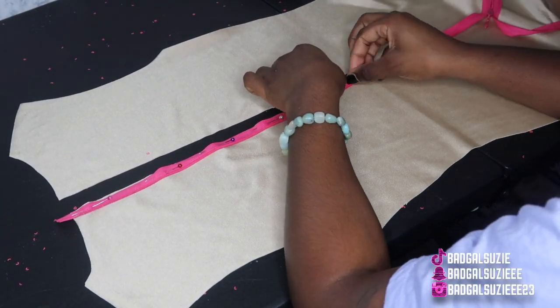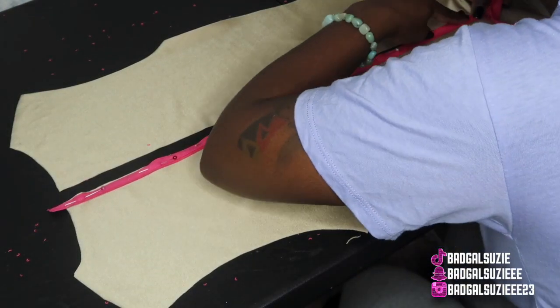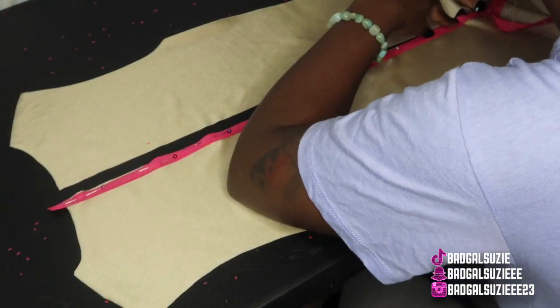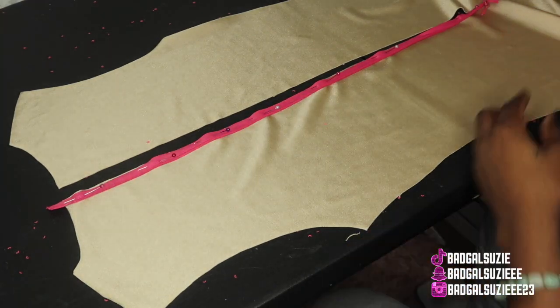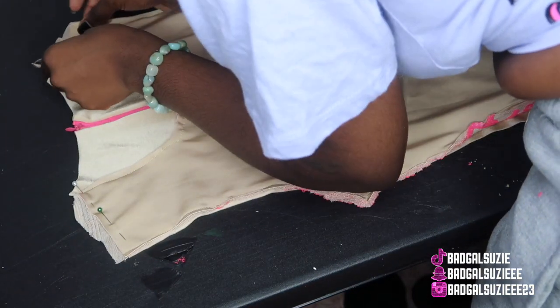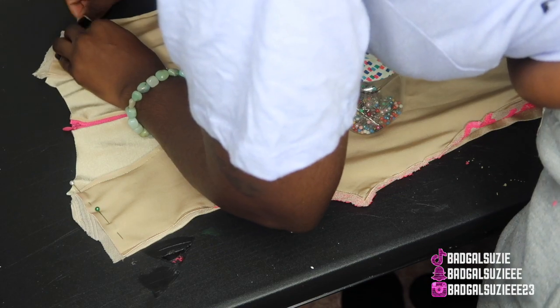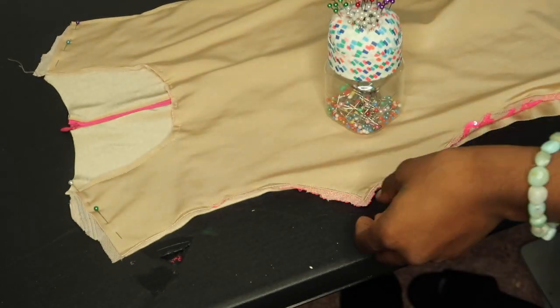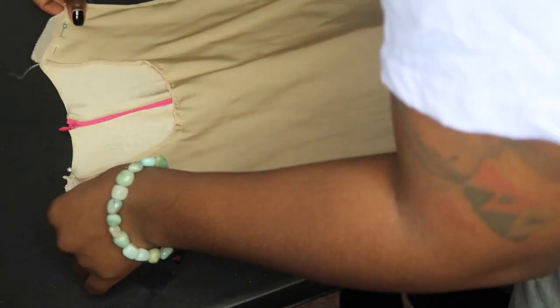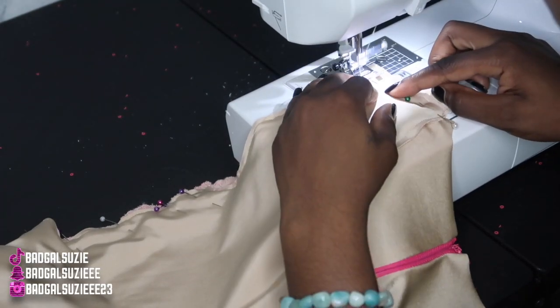I'm gonna go ahead and pin it down. I've been posting vlogs every Friday and I see that y'all been liking those, so I'm excited. I didn't get into detail on the zipper because I showed y'all how to do zippers before — if y'all want another video on that let me know. Right now we're just gonna go ahead and attach the top of the dress together.